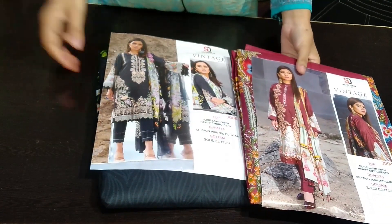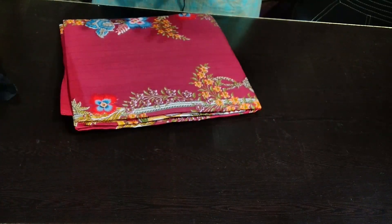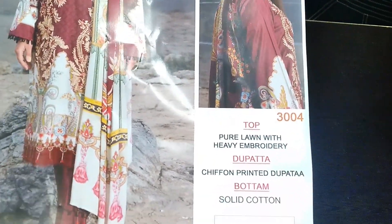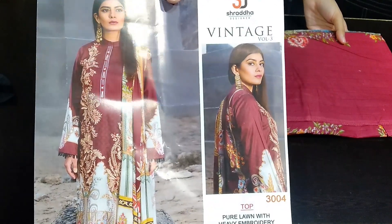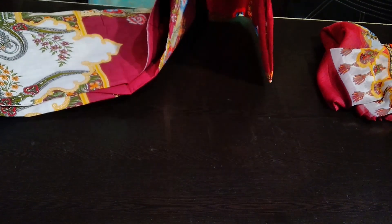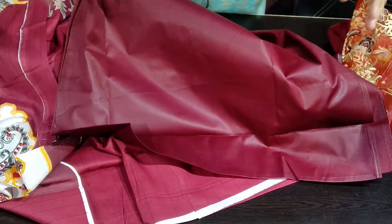Now we have three pieces. I will show you the best color. This is our pinkish shade — it is a little red shade. This is our maroon shade. It is a very good color. It can suit any age group.